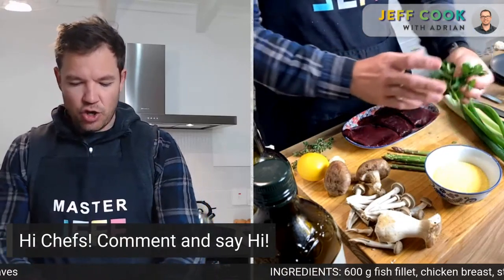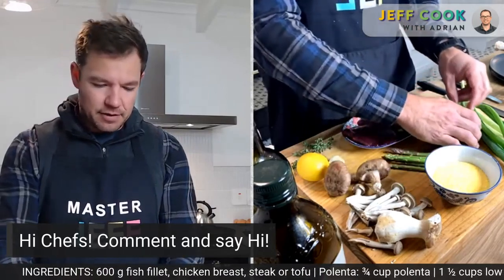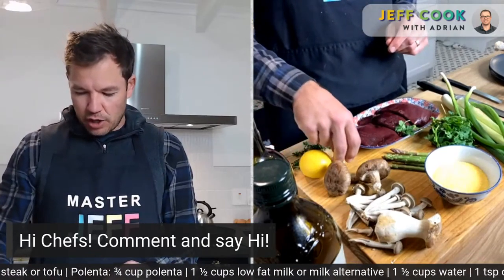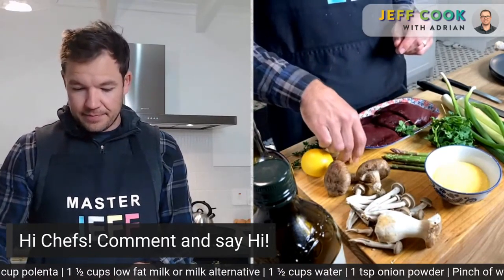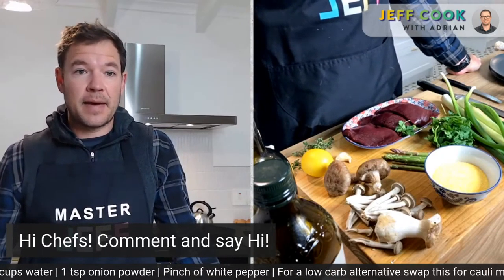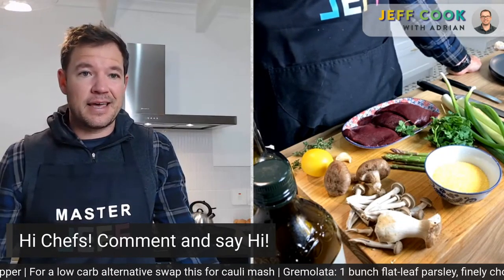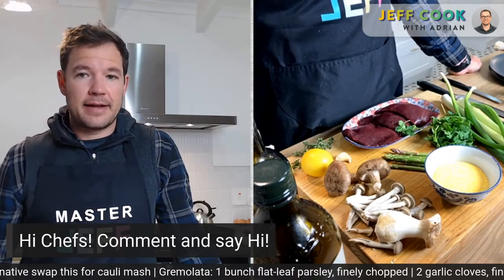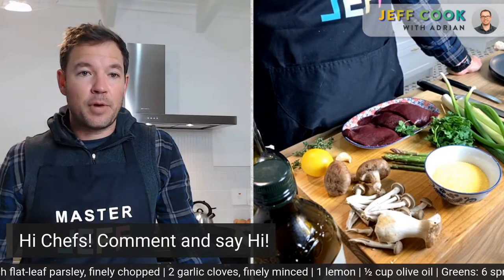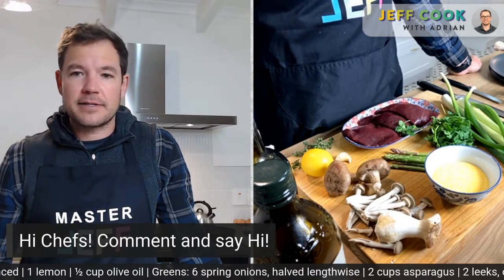We'll also have a little gremolata — essentially a herb dressing or sauce. It's flat-leaf parsley with the zest of lemon, a little lemon juice, olive oil, and garlic. Simple, and kind of a cousin to chimichurri. You could play around with it — add some basil, coriander, whatever greens you like. Traditional green is great. Loads of nice color — it really jumps out and that's what spring is about.